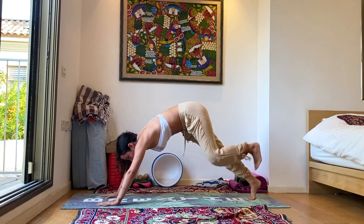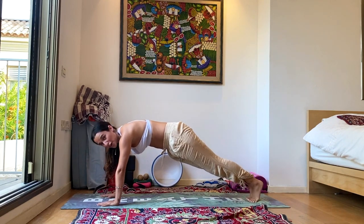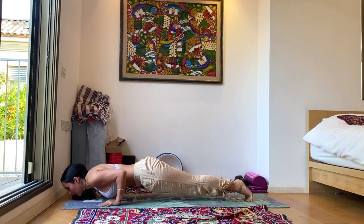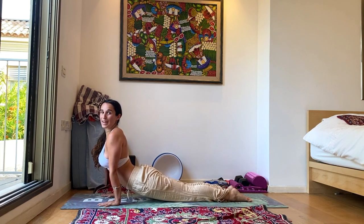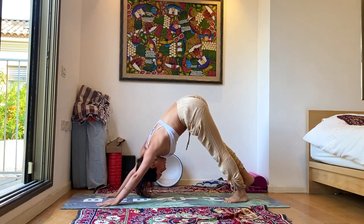Place the hands back down on the ground, let's walk back to plank. You can choose chaturanga or chin, chest, knees — lowering down to the ground. Inhale up dog, looking up towards the sky, heart radiating forward. Exhale, down dog. Let's change sides.